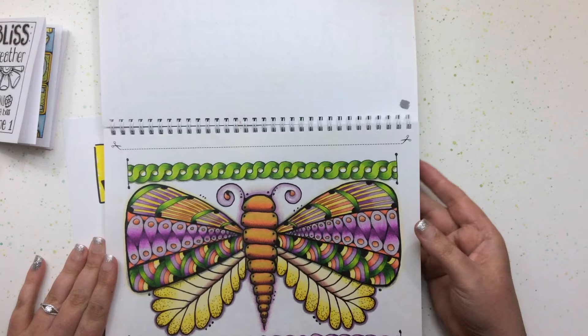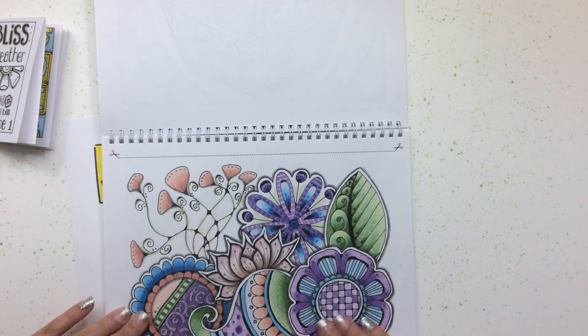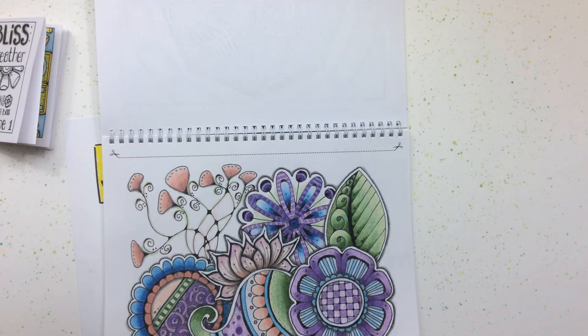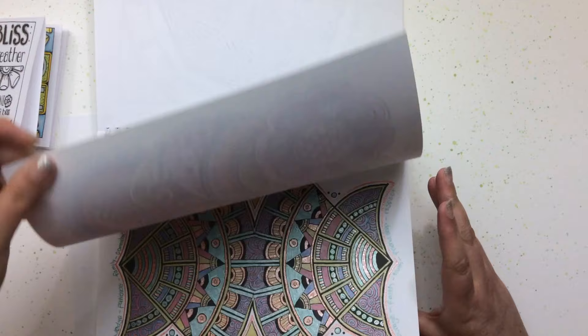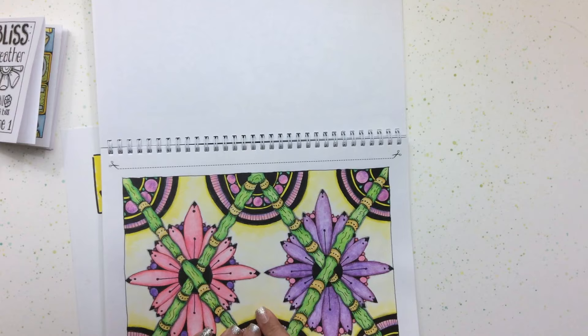This one turned out really pretty — these are Prismacolors. This one I think was a different set and you can really tell the difference; the colors are quite muted. There's another one with the gel pens. This one I really like for discussing gradients and shading with one color — the background was done by going from dark to a lighter shade.